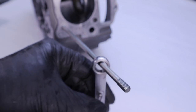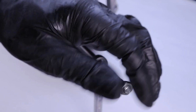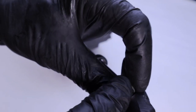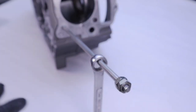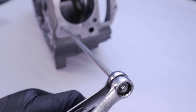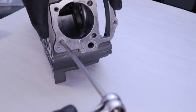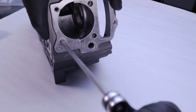Next we're going to remove the cylinder stud adjacent to the oil passage. What you're going to do is thread on two nuts, then tighten them firmly against each other. Squeeze the wrenches together as you start to loosen the stud, and these studs usually come out without too much drama.